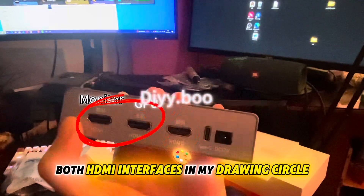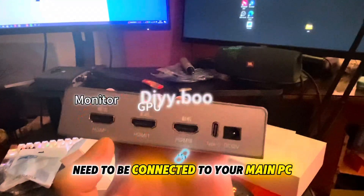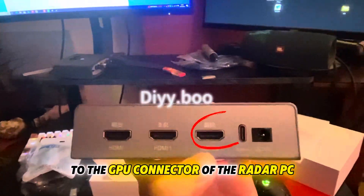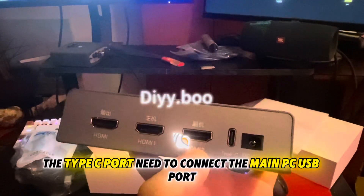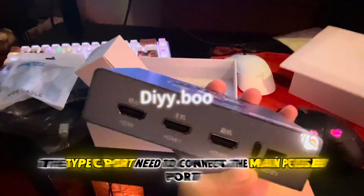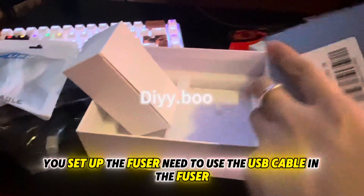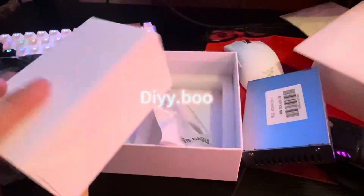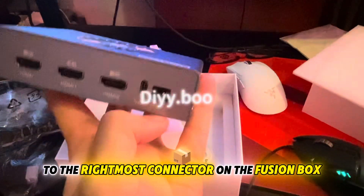Both HDMI interfaces marked in my drawing circle need to be connected to your main PC. The other remaining HDMI connector needs to be connected to the GPU connector of the radar PC. The Type-C port needs to be connected to the main PC USB port only for the first time setup. Use the USB cable included with the fuser.